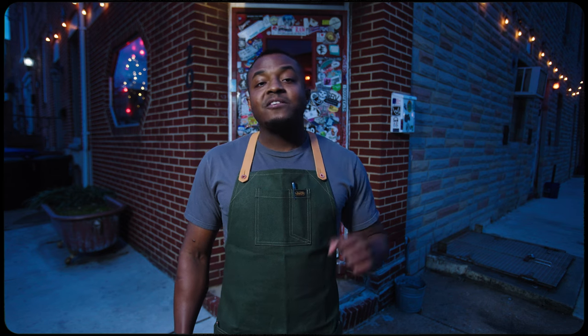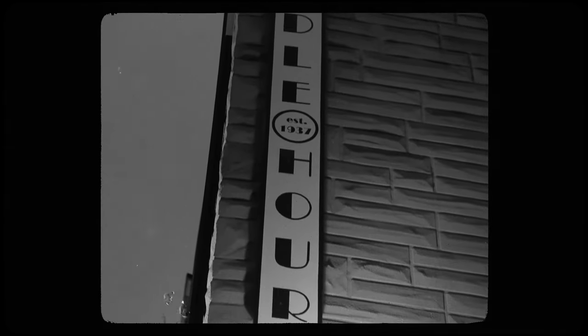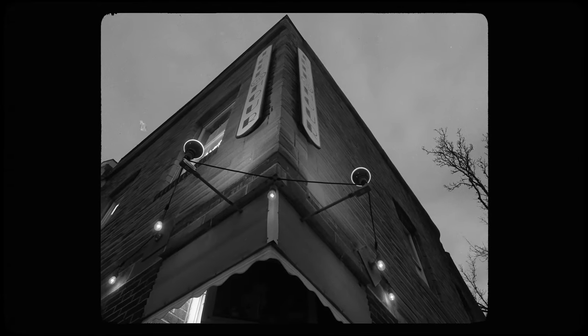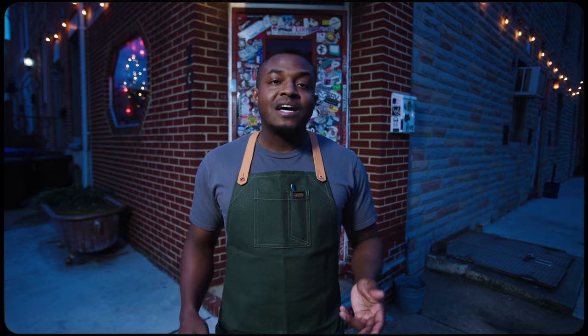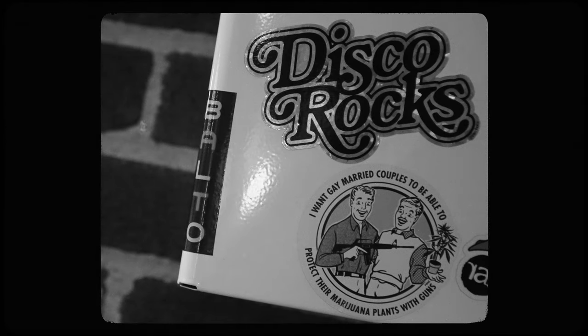Here we are at Idle Hour, the definitive chartreuse bar here in Baltimore — the number one seller of chartreuse on the East Coast, as well as among the top accounts in the country. Idle Hour is located in Riverside, South Baltimore. So if you get a chance, come by and get a proper introduction to green chartreuse.